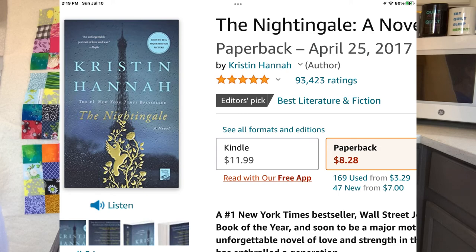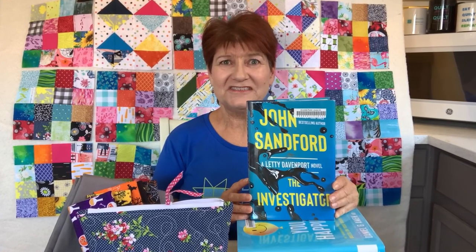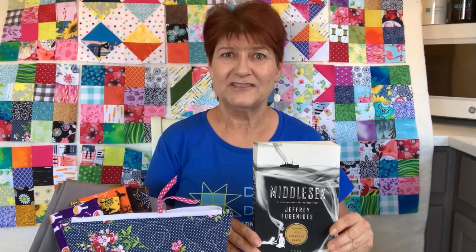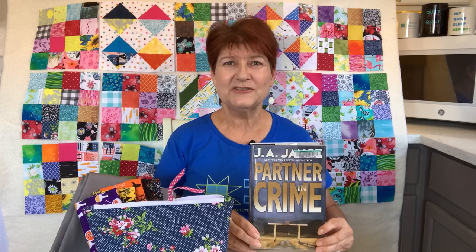I keep several books in progress on my nightstand. The latest in the John Sanford series — he's starting a new series about Letty, the daughter of Lucas Davenport from his Davenport series. Another book I'm reading is You Happier by Daniel Amen — so far it's interesting and I might put into practice a few of the things he talks about. I've also started the Pulitzer Prize winning novel Middlesex by Jeffrey Eugenides, about a Greek American family saga from the late 1800s through the early 2000s — it's slow reading but very interesting and well written. Another book I just started is Partner in Crime, the latest in the J.A. Jance mystery novel series — this one combines two of her different series, Sheriff Joanna Brady from her Brady series and J.P. Beaumont from her Beaumont series, who get together to help solve a crime in Cochise County.